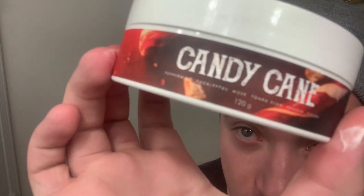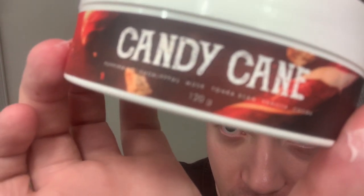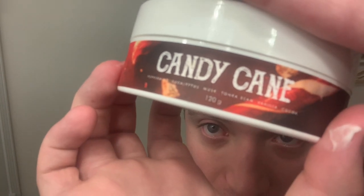I've got plenty whipped up for three passes, so I'm looking forward to getting started. Real quick, I'll go over the scent notes if you're not familiar. I really like that they put the scent notes on the actual label — it's really helpful. The scent notes for Candy Cane are peppermint, eucalyptus, musk, tonka bean, vanilla, and cocoa.